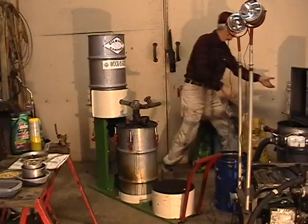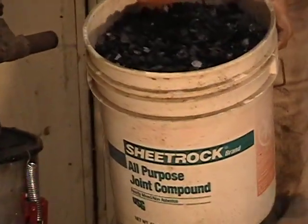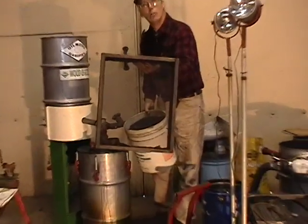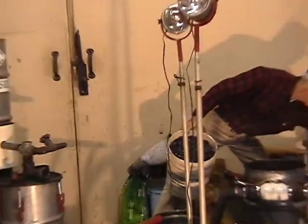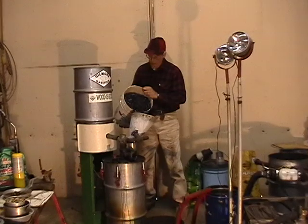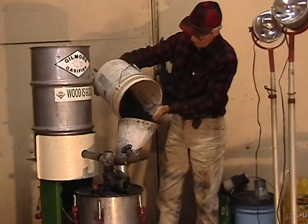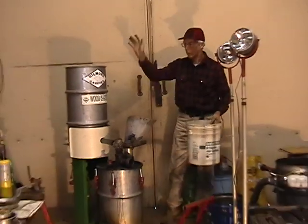The fuel I use is charcoal — homemade charcoal. I run it through a processor so that the larger pieces are no more than three-quarter inches in diameter and the smallest pieces are no more than one-eighth inch diameter. This is the size screen I use to make sure I don't get a lot of fines into my reactor. One of the problems with charcoal, of course, is the dust — it tends to be rather dirty. And as charcoal is transported, it tends to break up into small pieces.